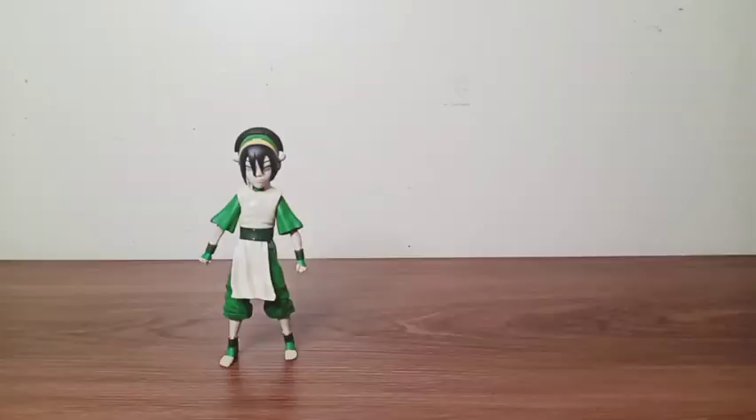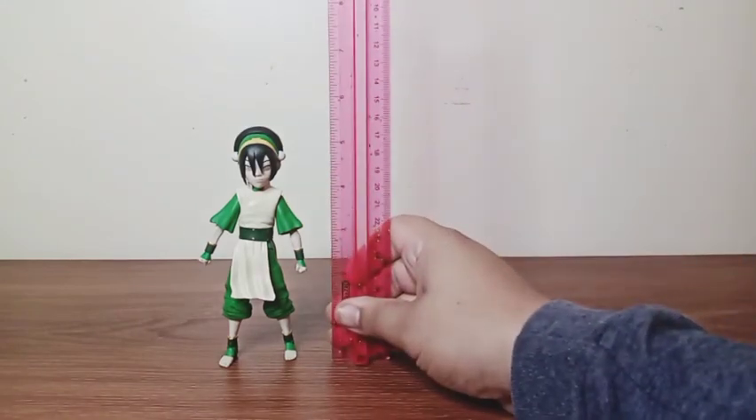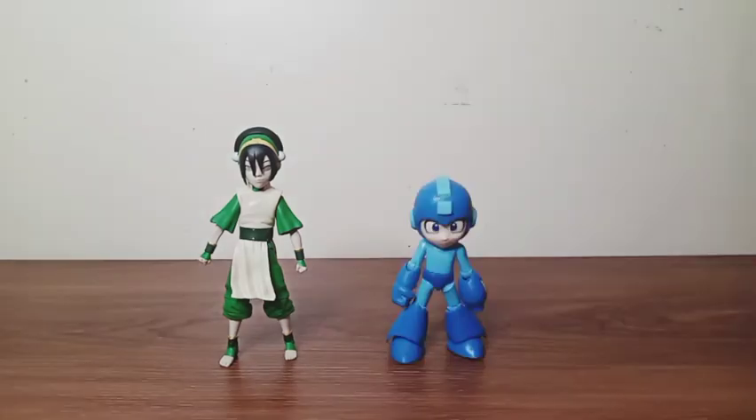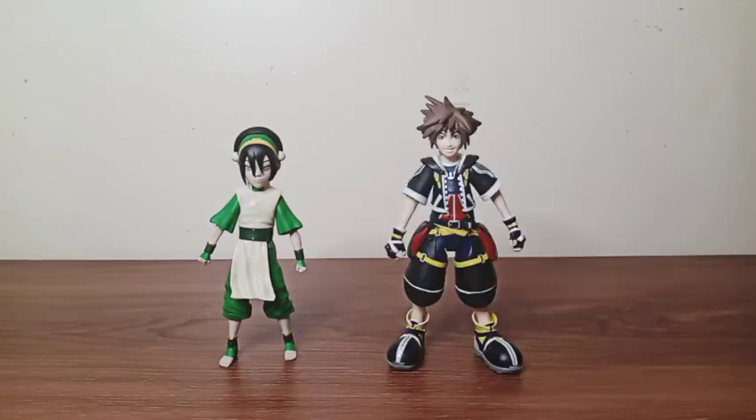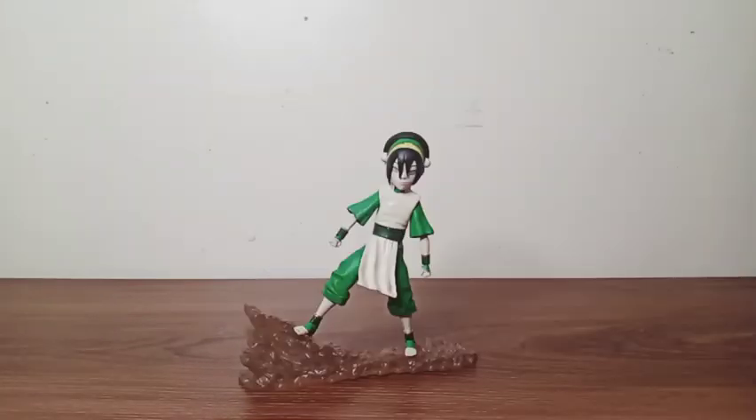Comparing sizes — but first, let's see how tall this figure stands. She stands exactly five inches tall. Here she is with my Mega Man figure — you can see that Toph is taller than Mega Man. Here she is with my King of Hearts Sora — you can see that Sora is much taller than Toph. And here she is with my Diamond Select Thanos. I think Diamond Select put more work on this figure than Ozai, because Ozai doesn't have waist articulation, but she does.